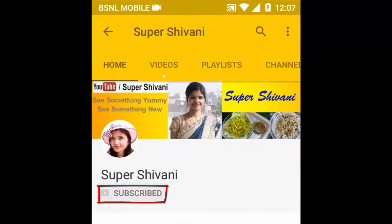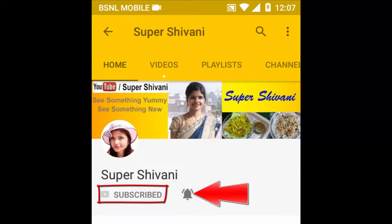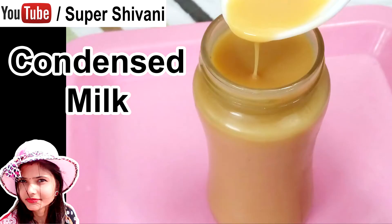Subscribe to Super Shivani channel and hit the bell icon for watching the latest recipe videos. Hello friends, I am Shivani, and you are watching my channel Super Shivani.